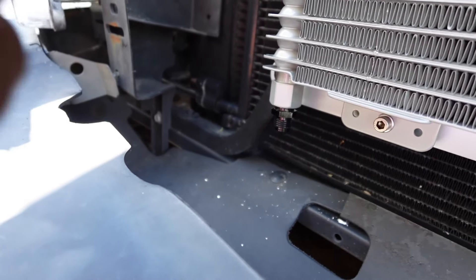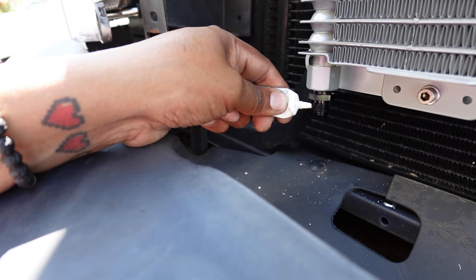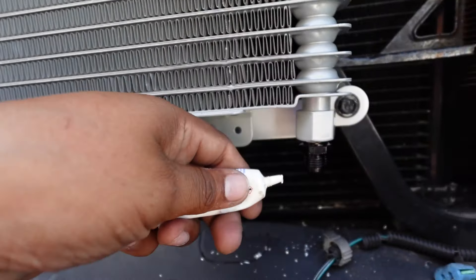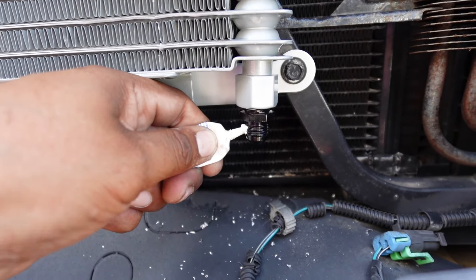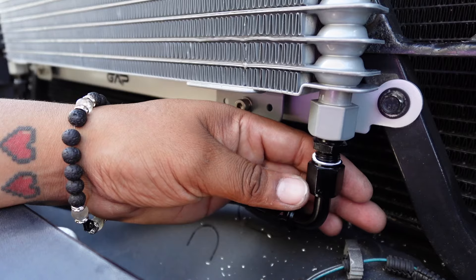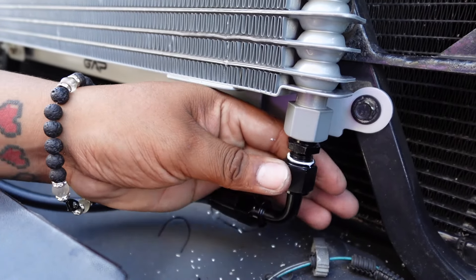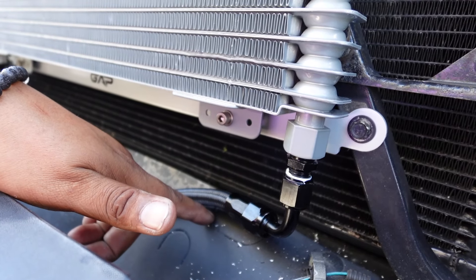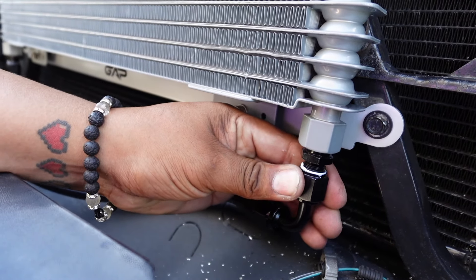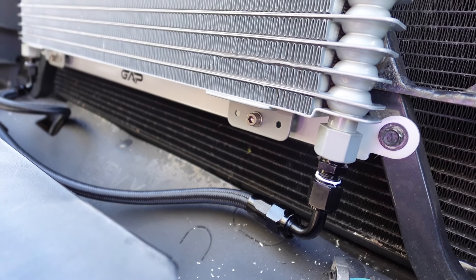Cooler is now installed. For the top mounts, you do have to use self-tappers — one there and one there. You do the same thing as the bottom: it's the cooler, the spacer, then the bracket, then the lock washer and the nut. It is installed. My only complaint is the price of these brackets — they are not worth the money. I regret buying them; they were $70. I'm still going to add them to the link, but I suggest you don't buy them. Way overpriced. I should have just gone to Home Depot and bought a piece of metal and drilled two holes in it. Super overpriced, but besides that, it was plug and play.